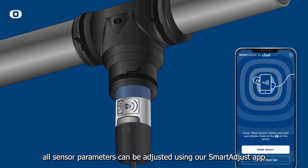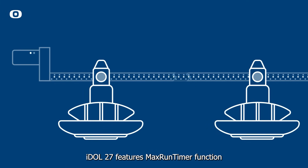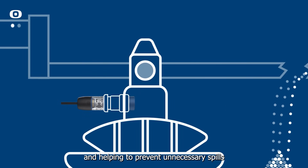After installation, all sensor parameters can be adjusted using our Smart Adjust app. iDahl 27 features a max run-timer function, allowing for precise control of feed supply and helping to prevent unnecessary spills.